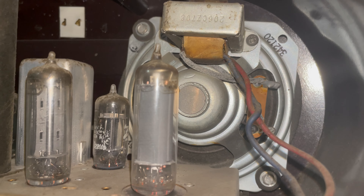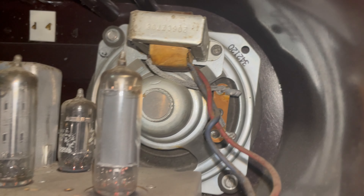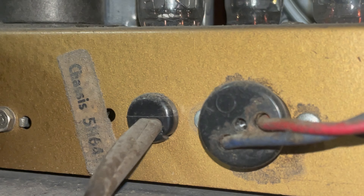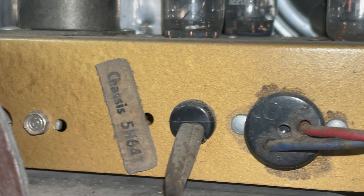Let's take a look at the rest of the radio. We have speaker part numbers. That looks like a transformer of some kind — yeah, that's the transformer. And then down here, chassis number: it looks like 5H64T.